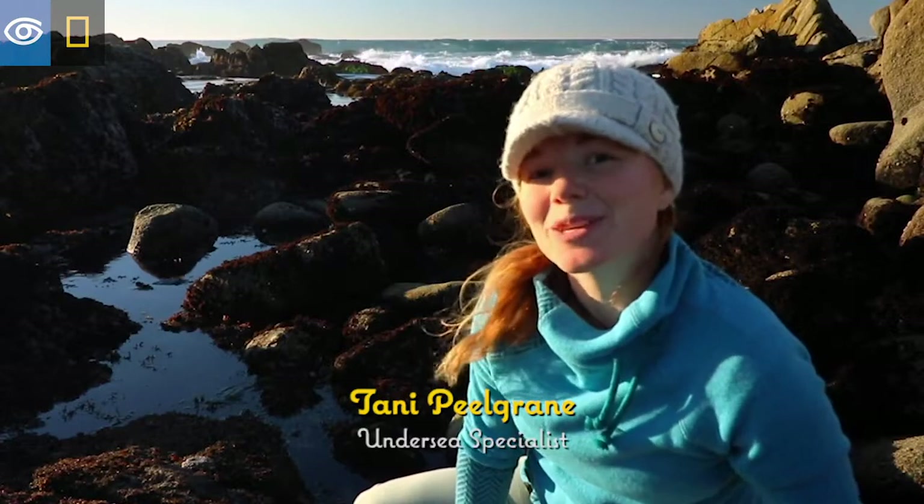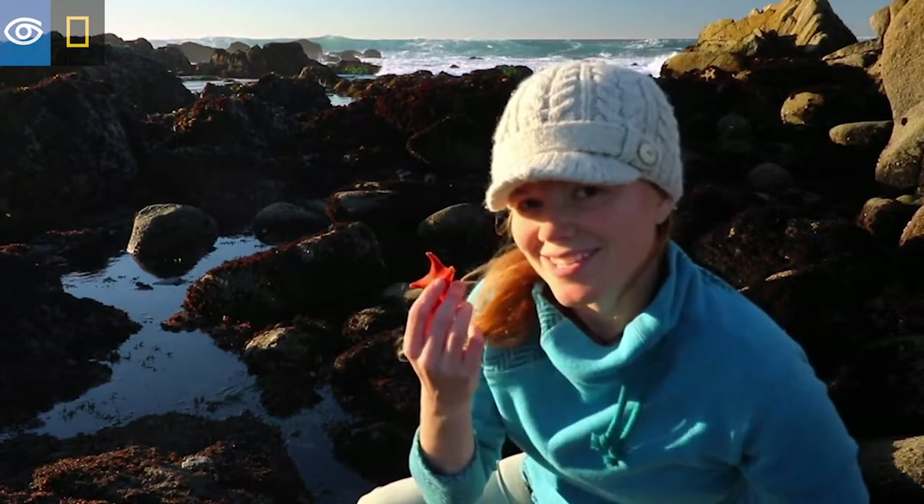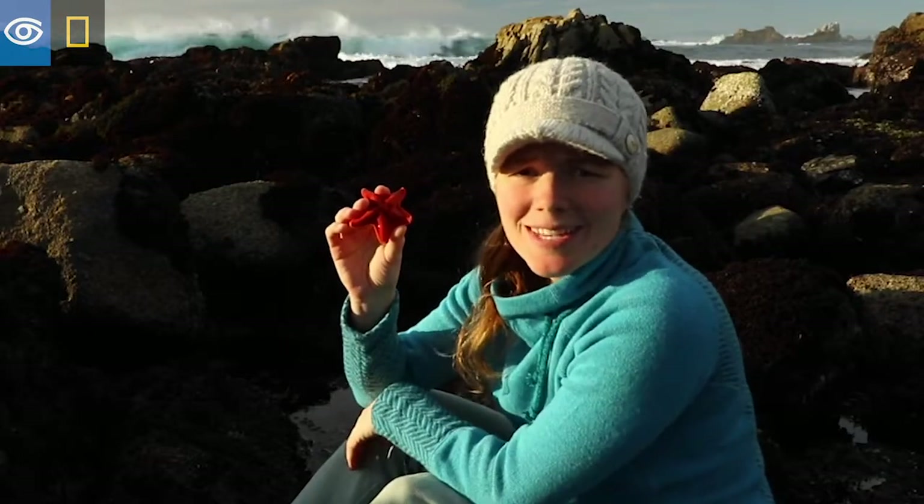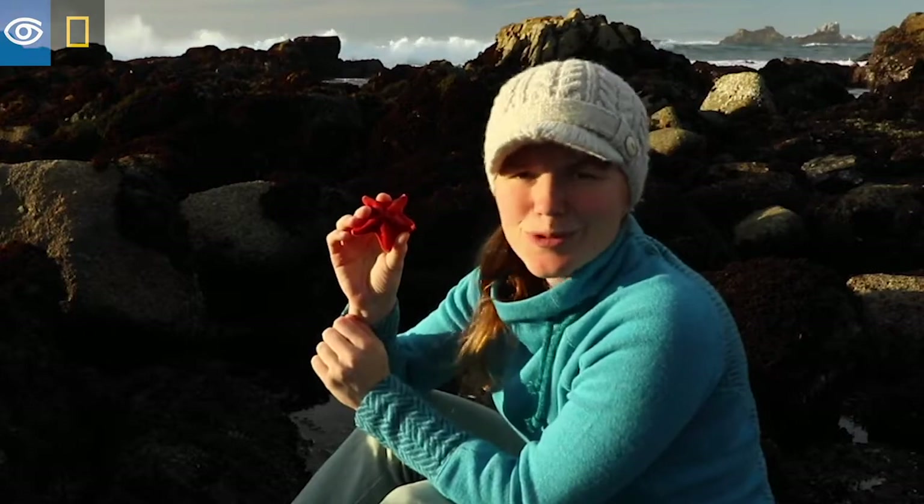Hi, I'm Tani, and I know something you don't know about sea stars. These might look real sweet and innocent on the outside, but they actually hide some brutal secrets.